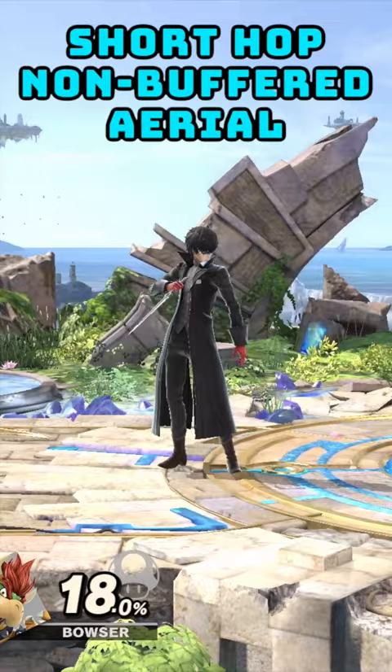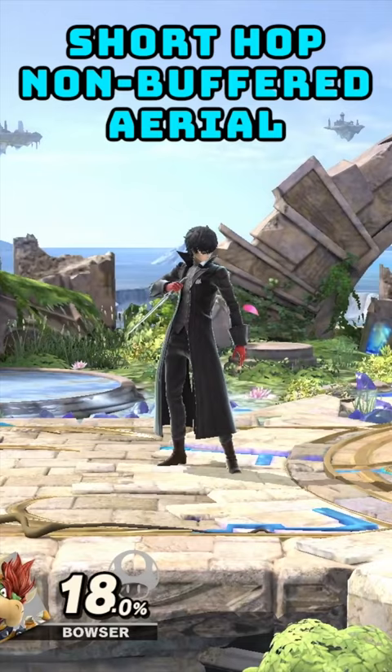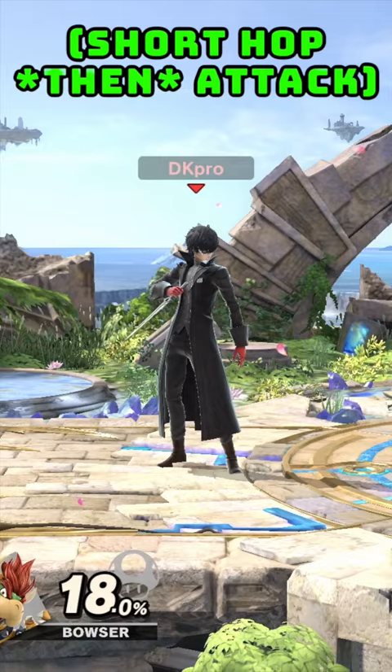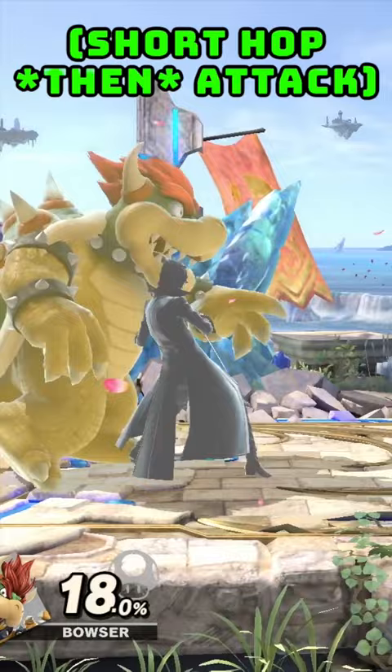The third type, which people don't talk about but should, is doing short hop aerials without the buffered method. Buffered short hop aerials are sometimes too good — moves come out too fast, you end up doing moves too high, and sometimes you don't even want it that high. This is pretty important for drag downs; for drag downs with Joker up air, I never do buffered up airs.